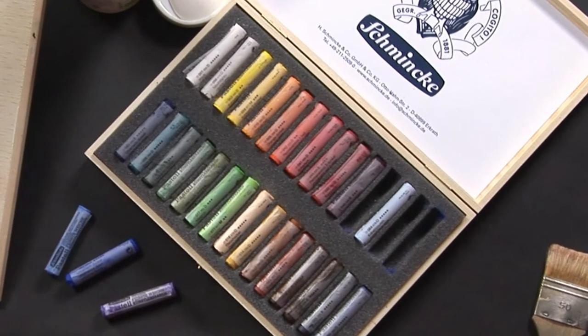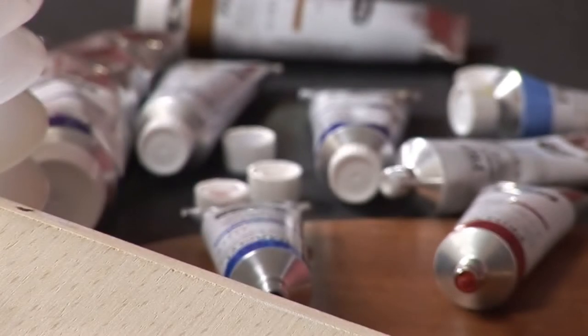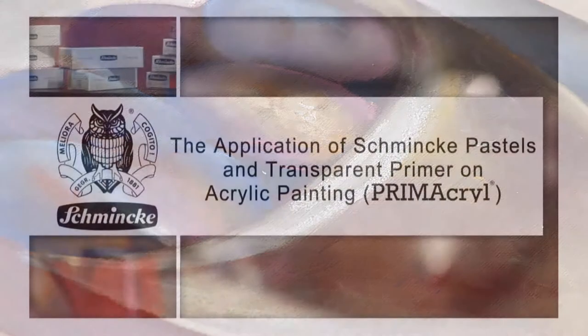You should try a very special application of Schminke's extra soft pastels — the mixed media technique with acrylics. I'm going to be painting a still life with plums.